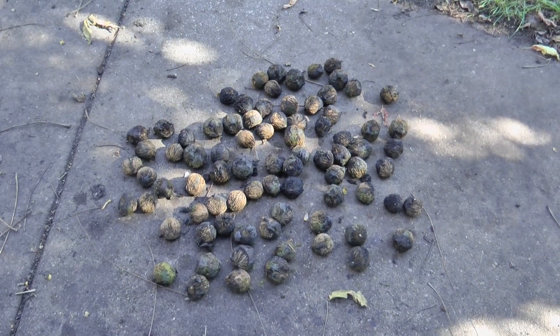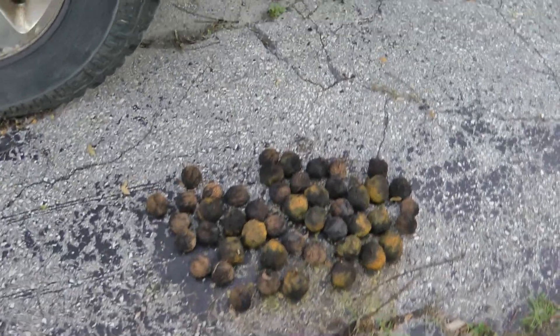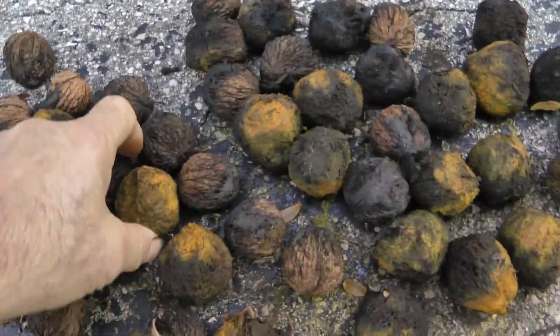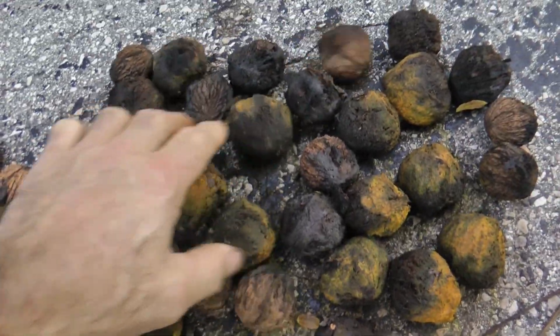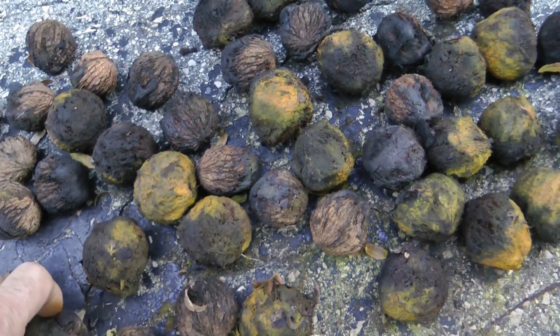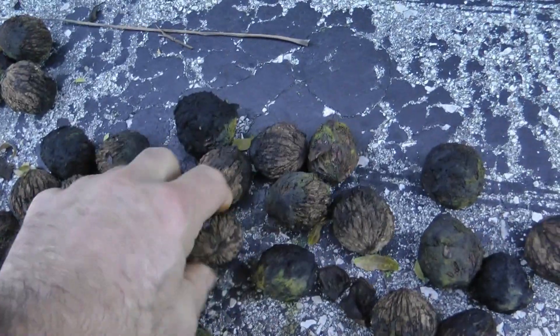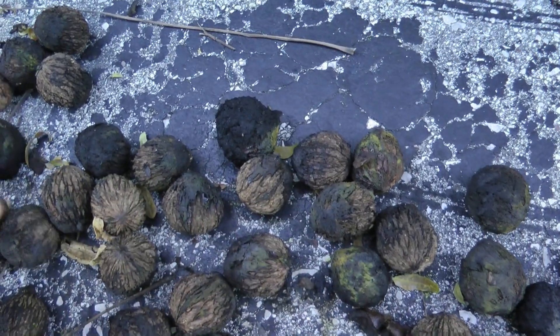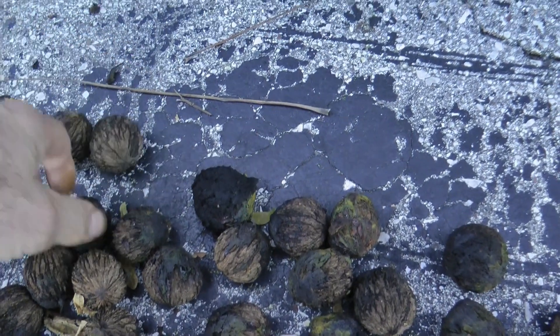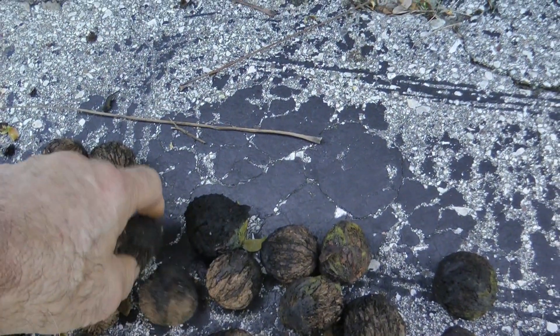Onward and forward — here we are the next morning. These have been out overnight and they're still wet. They got a little bit of sun yesterday afternoon and we're going to wait until they get some sun today, because I want them totally dry before putting them in a cage. I don't see any mold. These last couple days I've had very low humidity and very dry air.